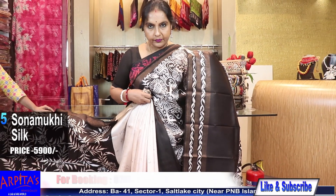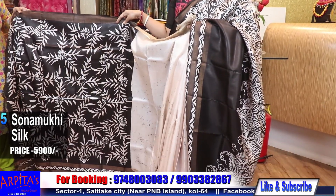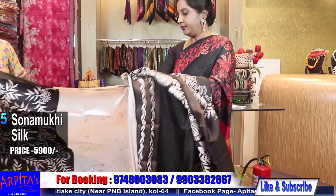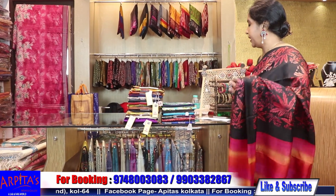Wonderful piece, and this will be your blouse piece. This was Saree No. 5 and it was priced at 5900.